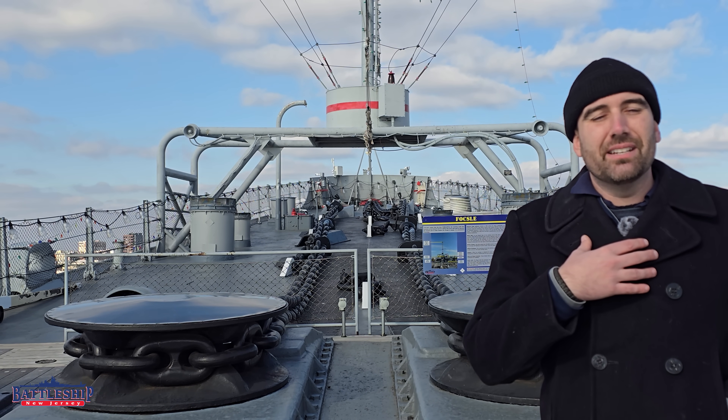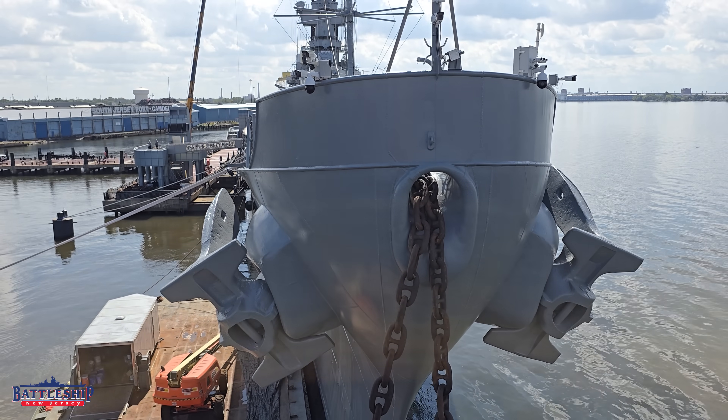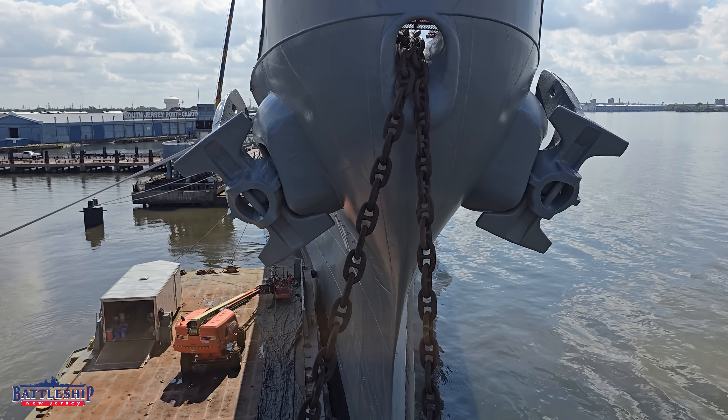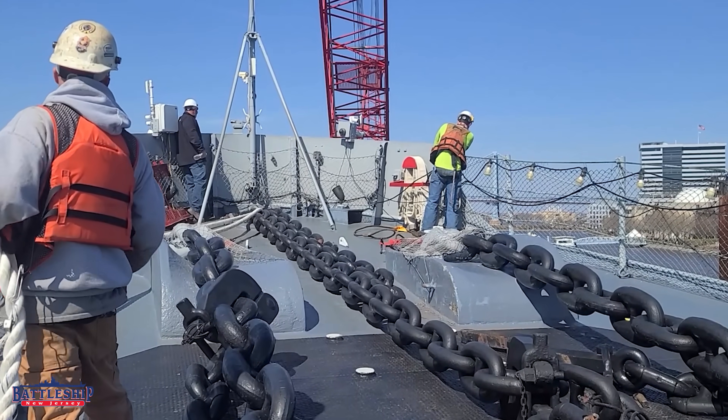Although we don't use them today — our anchors are in the up position, all of the chain is stowed below in the chain locker, and we use separate chains now going directly to pads we've got in our berth in the seafloor to anchor the ship in place.